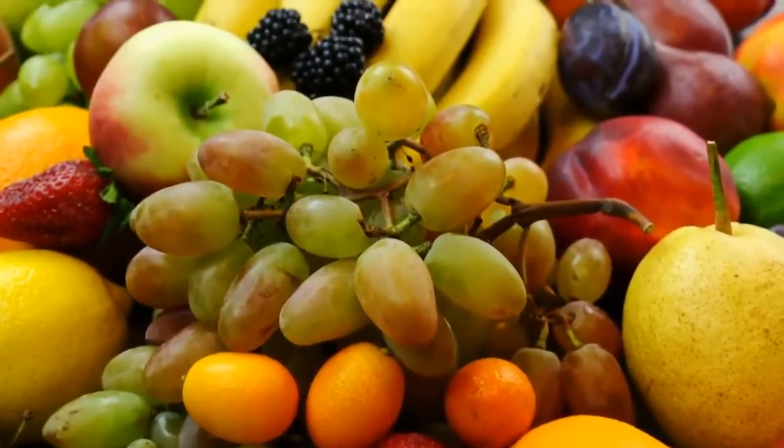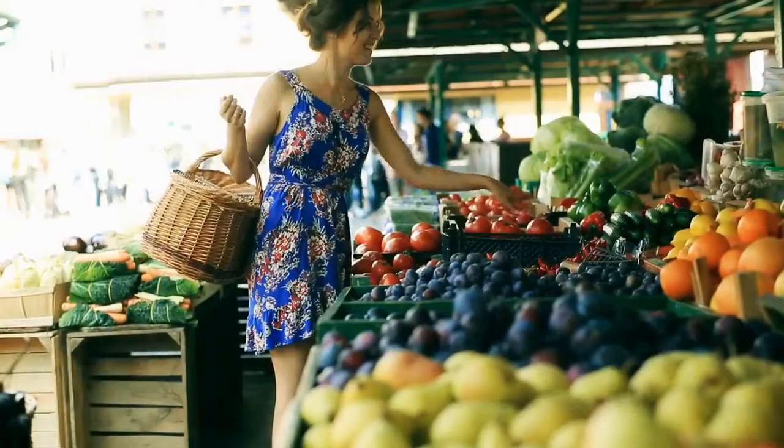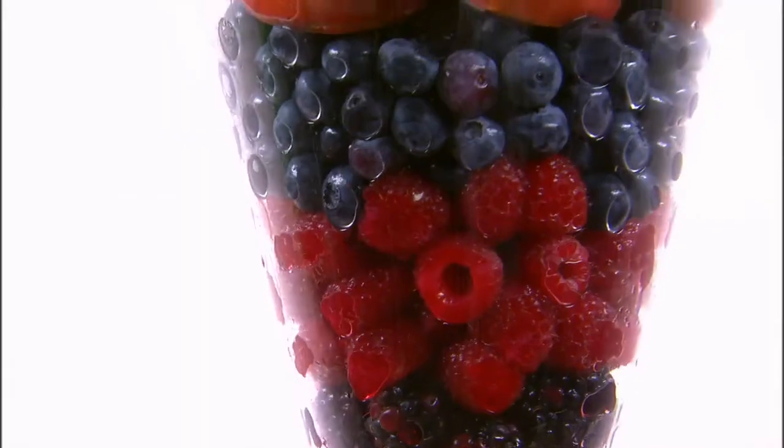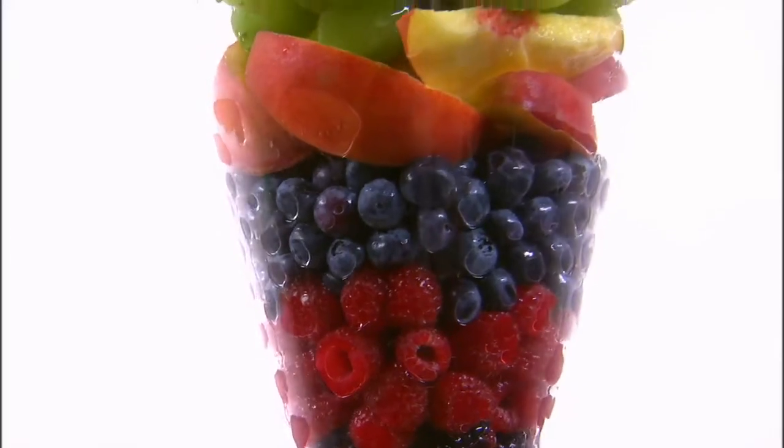How to select fresh and ripe fruits. Selecting ripe fruit is easy if you know what to look for. These tips will help you select ripe fruit that is ready to be taken home and eaten.